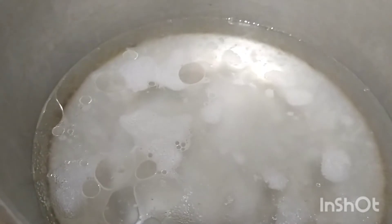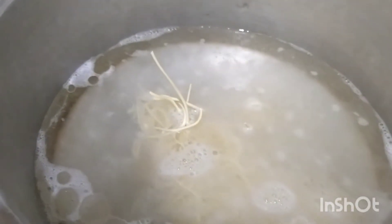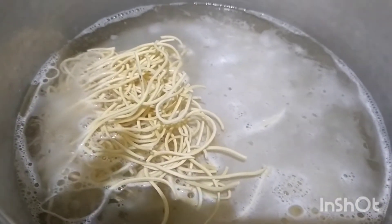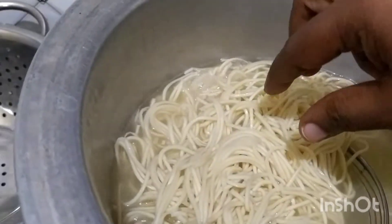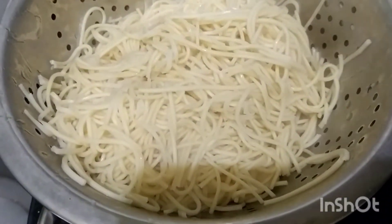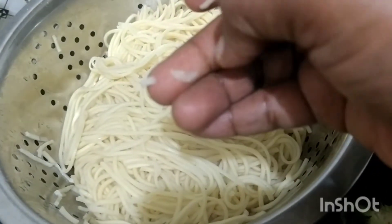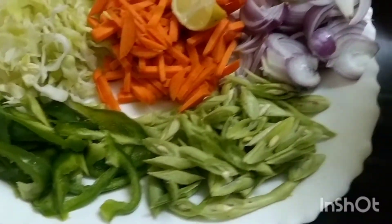I am cooking the egg noodles. Once cooked, we are ready to put them in the strainer and drain them. I will press the noodles and add a little water.